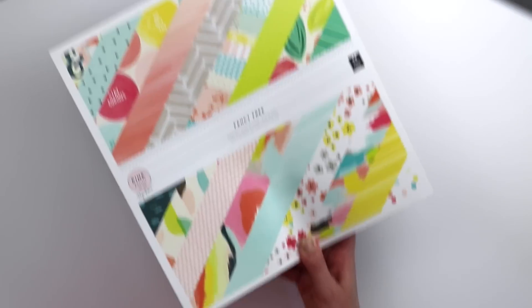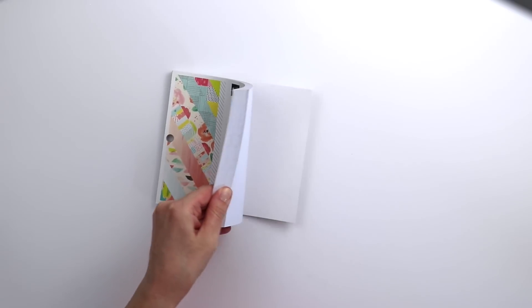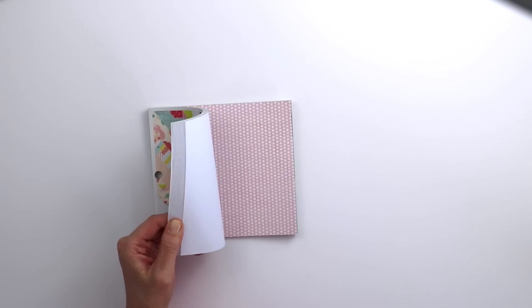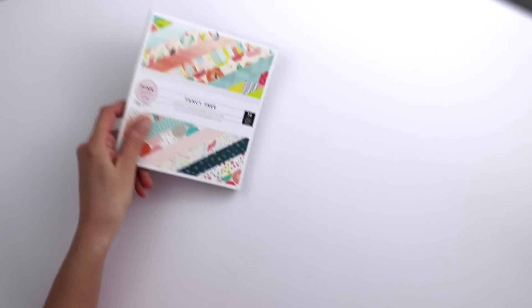Moving on to the embellishments — well, this is still paper — there is a 6x6 paper pad with 36 sheets. The patterns are scaled down, so it's great for card makers and also for punching, so you get more of the pattern in a smaller area. 6x6 papers are some of my favorites.